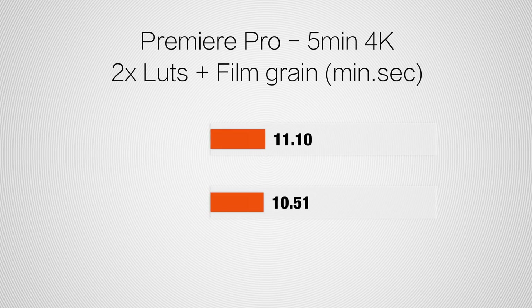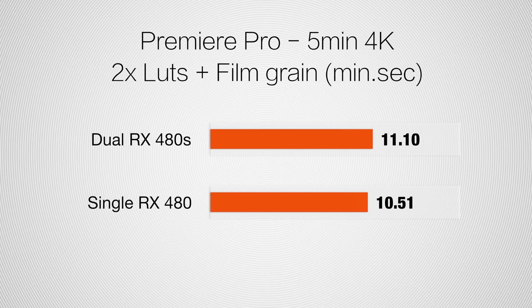The same test in 4K results in 3% faster speed — oh wait, I got that backwards. The single RX 480 is actually 3% faster.